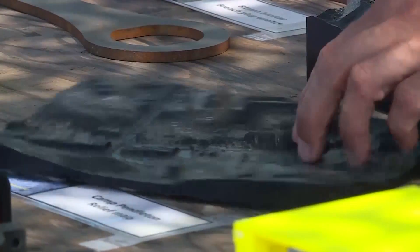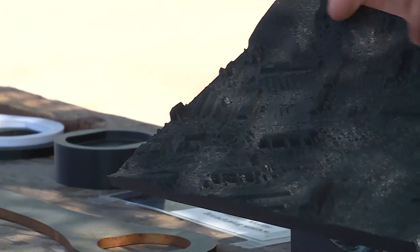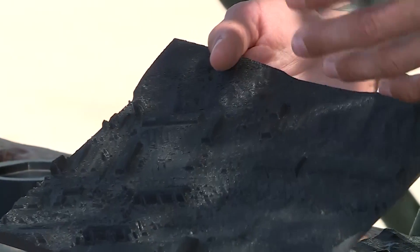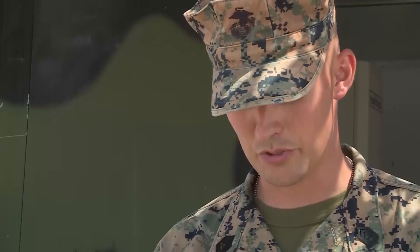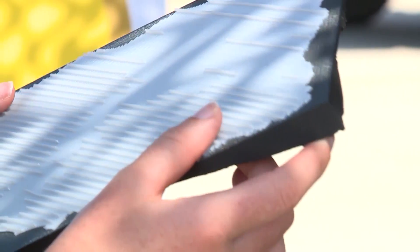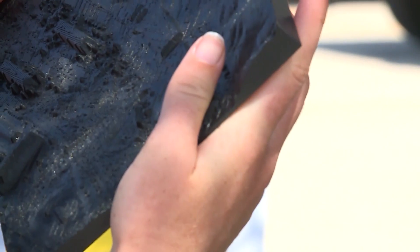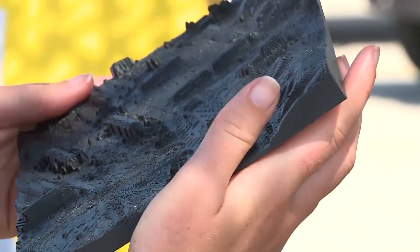We call these pack-loadable terrain models. If I have an area where I know I'm going to be operating out of, I can go on Google Maps, get a terrain and then print it within the 3D printer. I can take this now — I have a 3D layout of the entire area, I can see what buildings are there. I can slide it in my pack, take it with me, pull it back out if I need to reference something or show someone, and then put it back in my pack and keep going.